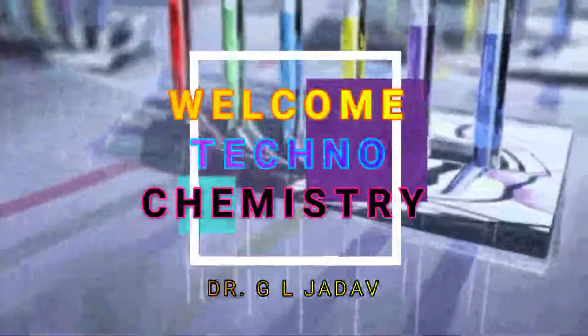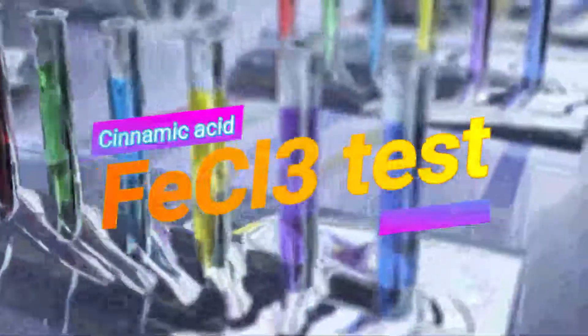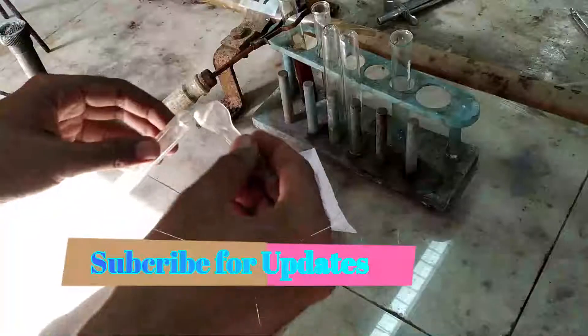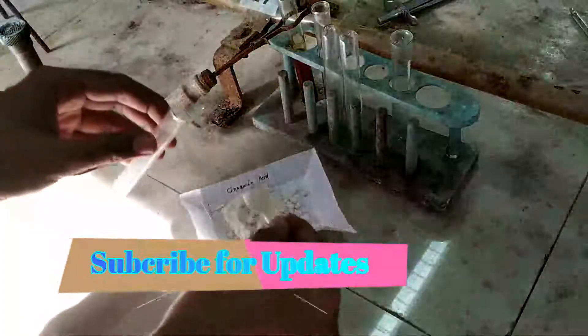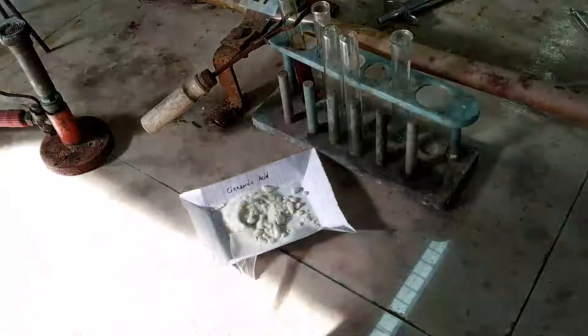Hello friends, in this video we'll test cinnamic acid with FeCl3. First of all, you have to take the compound in a test tube and make an aqueous solution.